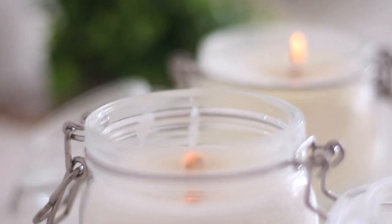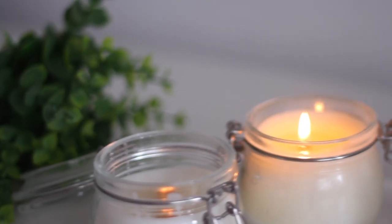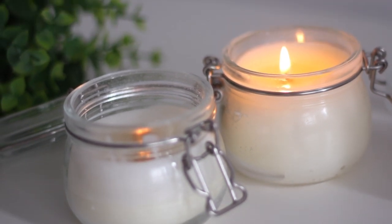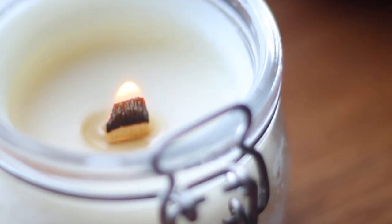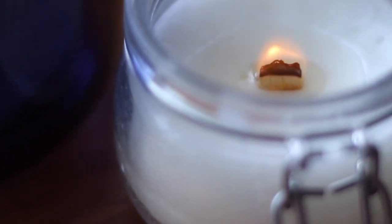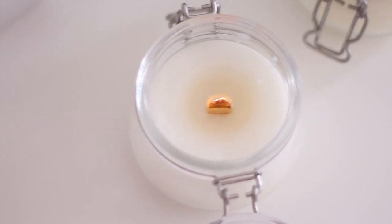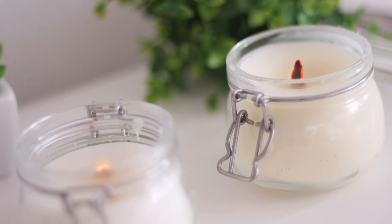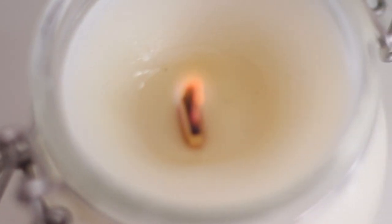Oh my god, I'm so obsessed with these! I love, love, love these candles — I can't tell you enough how much I love them. They're so pretty, so easy to make, and they give you the most amazing ambience you can ever ask for. The sound they make, the light they give off — just beautiful! By the way, if you know what kind of wood is used in popsicle sticks, let me know in the comments below, because I'm quite curious now. I hope you enjoyed this video — don't forget to leave a thumbs up, subscribe if you're new here, and I'll see you next time! Bye!